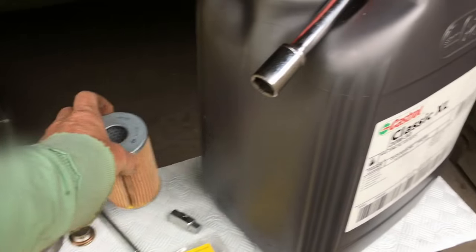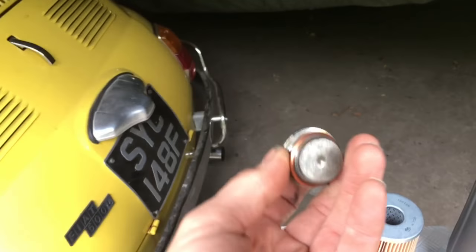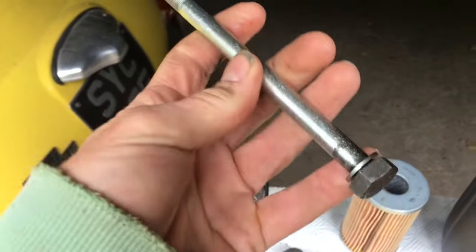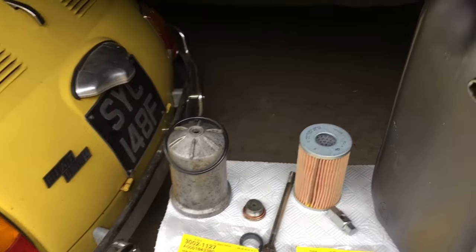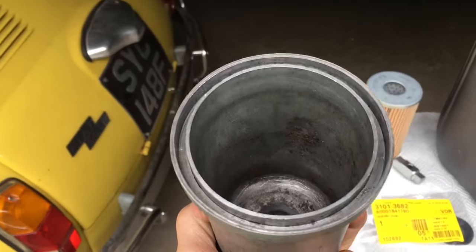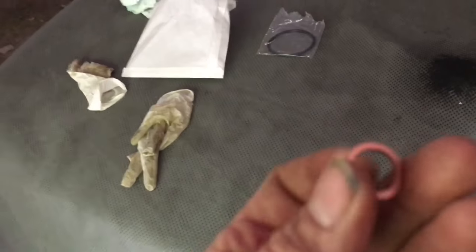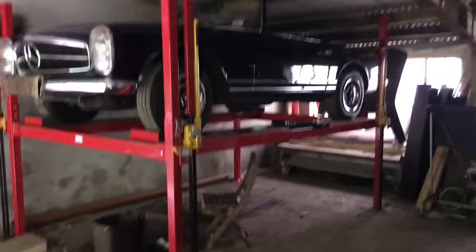This particular filter comes with four washers: one for the sump plug, one for the long bolt, one for the filter-to-housing cover, and a spare washer. The 230 SL doesn't actually have an oil cooler, but if it did and you were changing the oil in that, you would use the fourth washer. Don't make the mistakes I did by not having all the parts when you start this job.